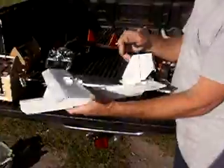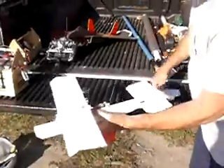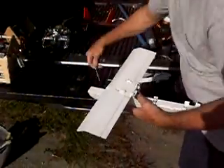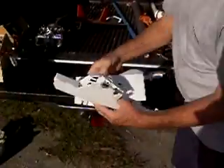The way the whole thing is designed to break down to travel: pulls forward here, that whole thing comes off, elevator comes off, pull these out, wing comes off.